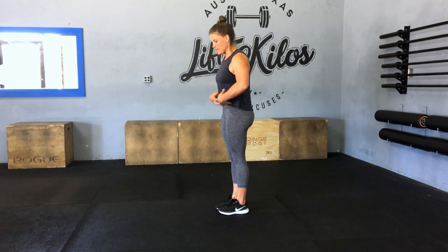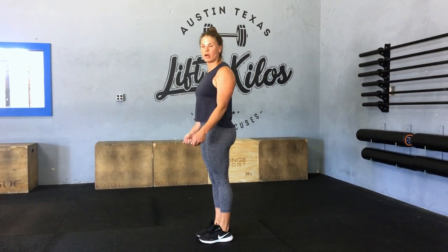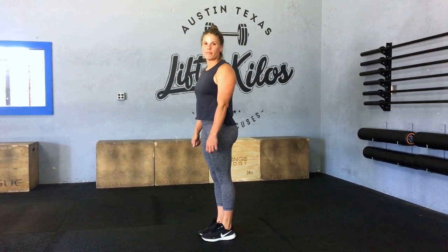For the single unders, you just want a rope. We're gonna practice a nice hollow body with arms out in front. The rope will pass under the feet one time with every jump.